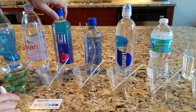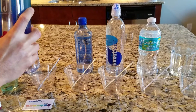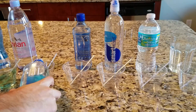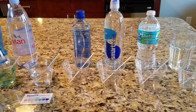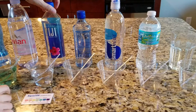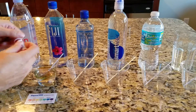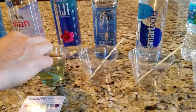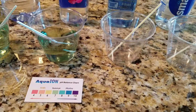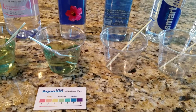Next we have Fiji. Fiji is an artesian water, sourced from an aquifer. It's in a range of about no more than an 8 pH.